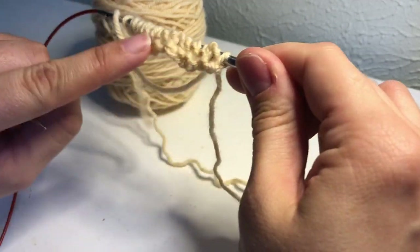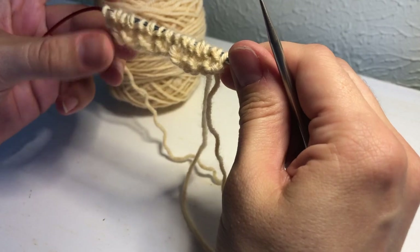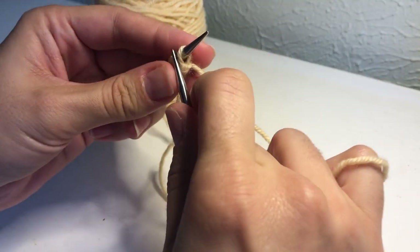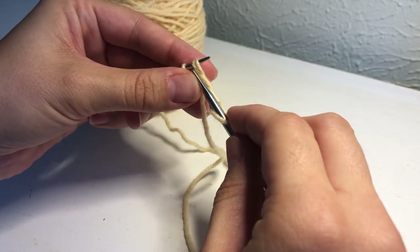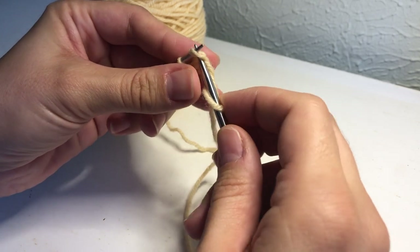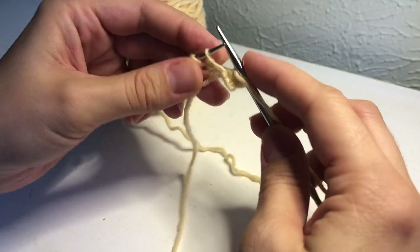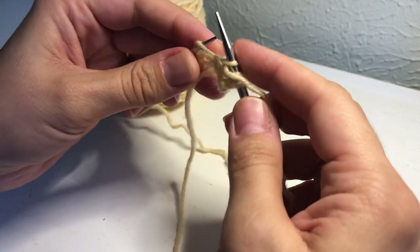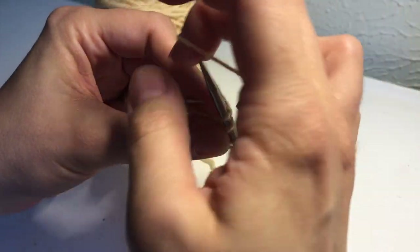Now we're on the contrast side or the wrong side of the work. Just remember it's going to take a few rows for the pattern to actually look like honeycomb brioche — it might look kind of weird for a little while. We're going to knit the first stitch. This is row two. Now we've come to a brioche stitch — in the previous row we knit this stitch and slipped this yarn over. Now we're going to work it as a brioche stitch: brioche knit one, yarn forward, slip one. Brioche knit one and continue that across the row.